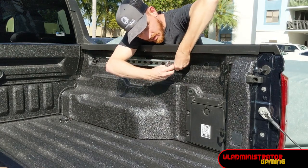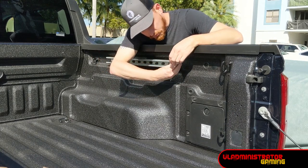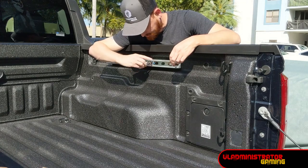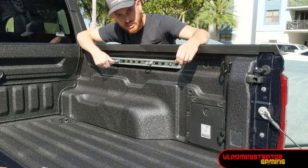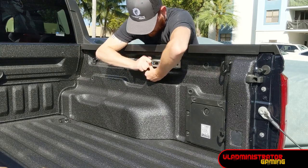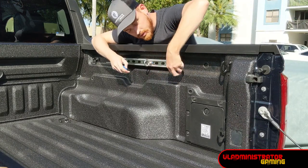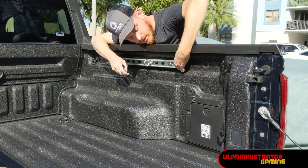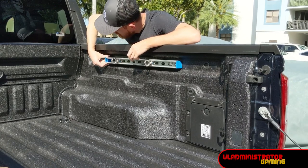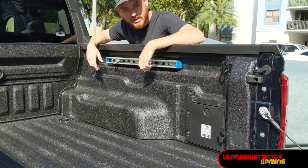We tighten the eyelets down by just screwing them in — no special tool needed, hand tight is perfectly fine. Then we push two of our end caps into the ends of the channel. We're going to repeat this on the other side and our bed rails are 100% installed.